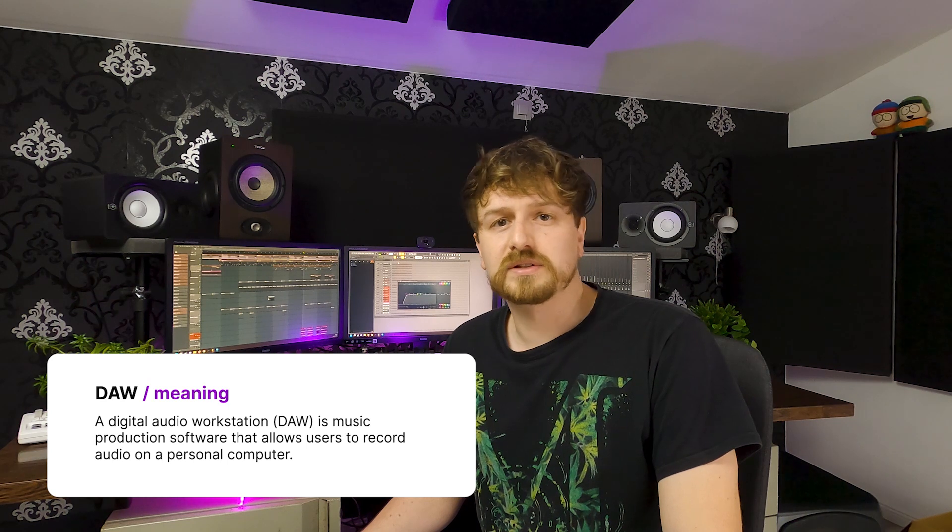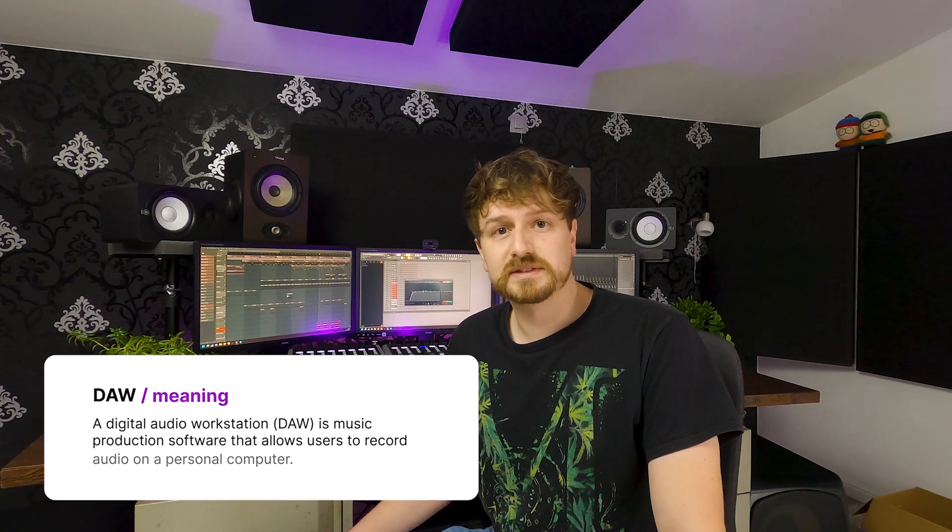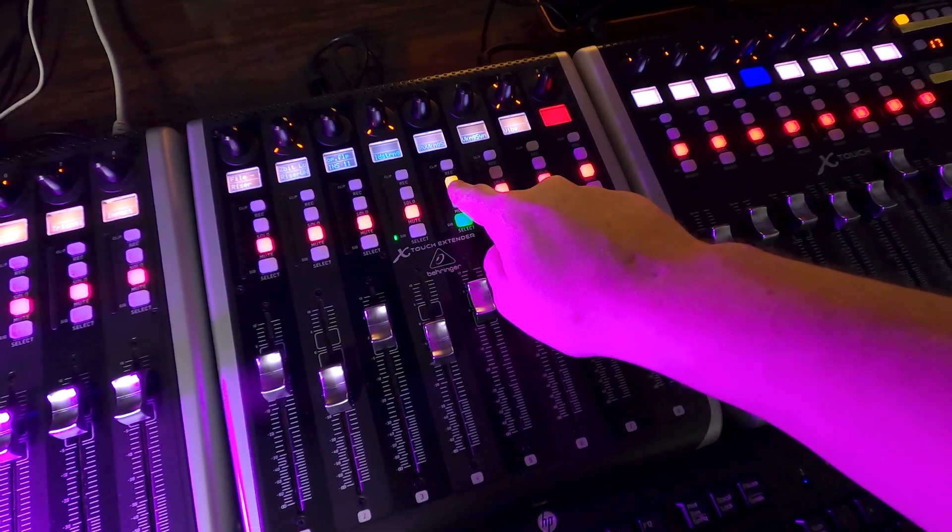Control surfaces allow you to control parameters within your DAW. Unlike an analog mixing console, a control surface does not process any audio — they send and receive MIDI signals. MIDI signals are just little bits of data that say this knob is pressed or this fader is at that position.